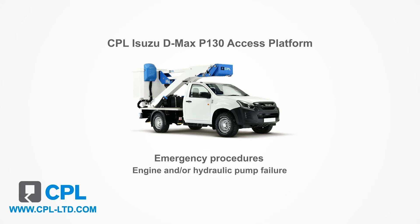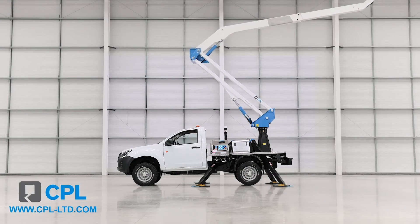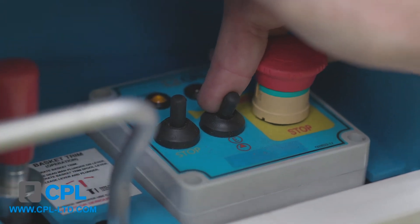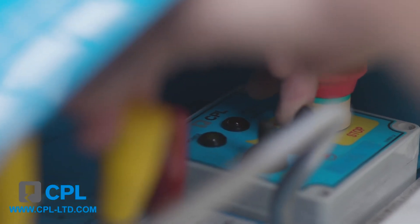The first covers engine and hydraulic pump failure. In the event of an engine power failure but the electrical system is working, you can, from the basket controls, press and hold the emergency motor switch on the electrical box whilst also operating the functions as normal to bring the boom back into the stowed position.